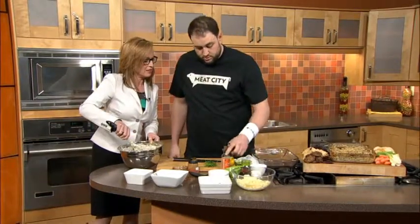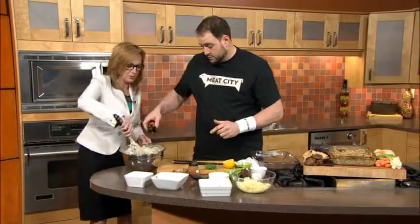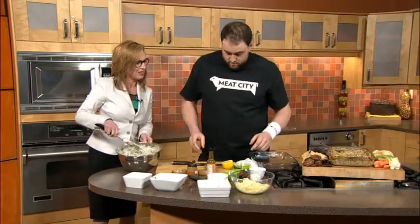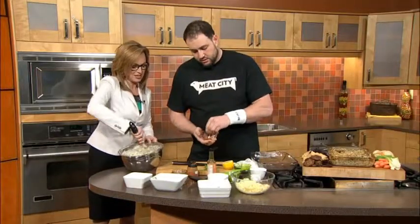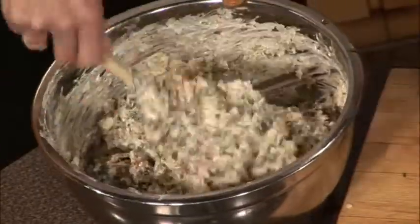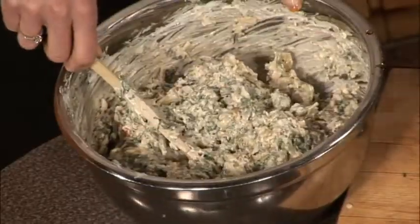So John, you were on MasterChef Canada. How did you get on there? I applied, I auditioned, and they loved me. I love food so much — they could see that I wanted to be on there. Was it nerve-wracking, was it scary? Yeah, it really was. It was out of my element, but in my element at the same time — I got to compete.